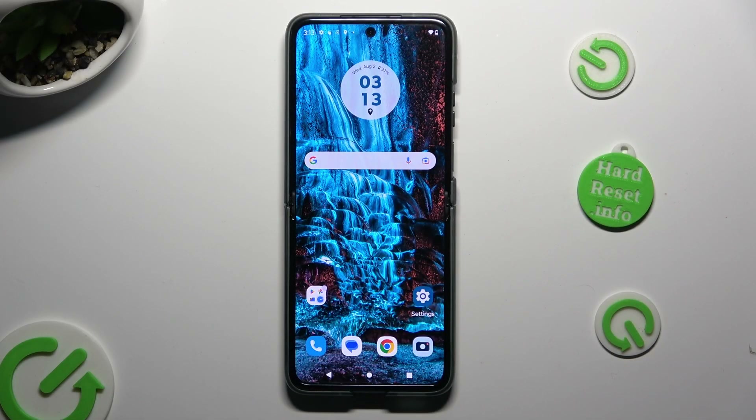Hi, in front of me is the Motorola Razr 30, and today I would like to show you how you can connect it using Bluetooth.